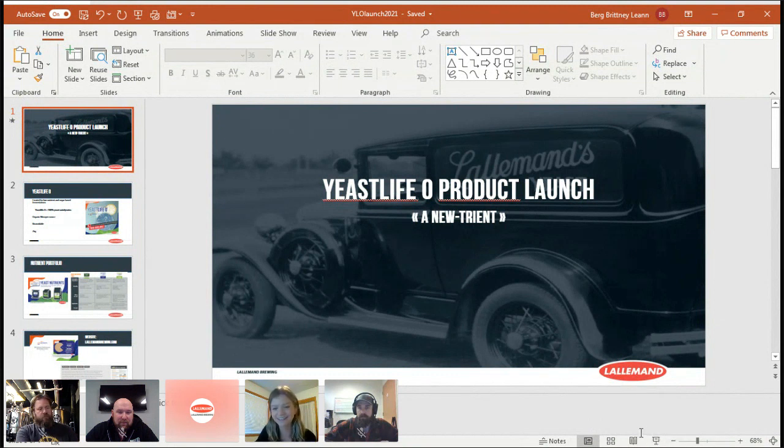I'm going to go right into our new product launch. I'm really excited for everyone who's here and want to do a quick thank you for everyone here, and for our speakers who have very kindly joined us today to go over our new Yeast Lipo product launch. As a team — Matt, Lallemand, and AB Vickers — we've been working really hard on this and it's a really exciting time.